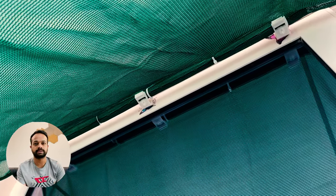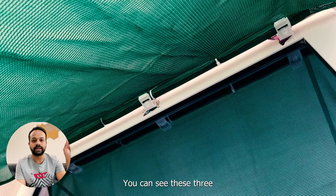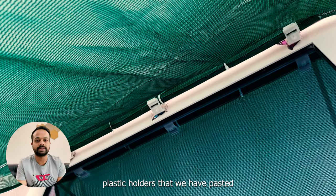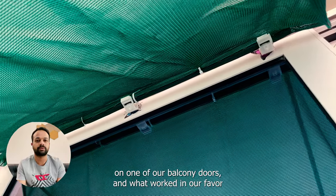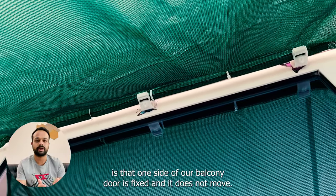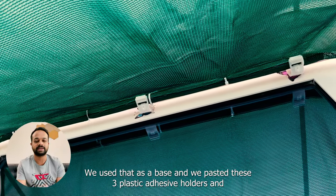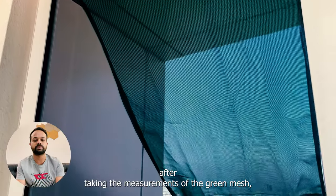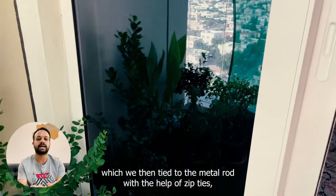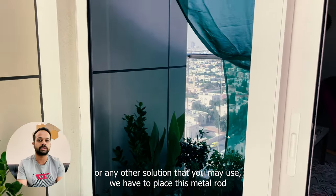I will try to find the Amazon store links for all these four products and share them in the description of this video. You can see these three plastic holders that we have pasted on one of our balcony doors. What worked in our favor is that one side of our balcony door is fixed and does not move — we used that as a base. We pasted these three plastic adhesive holders, and after taking the measurements of the green mesh, we tied it to the metal rod with the help of zip ties.